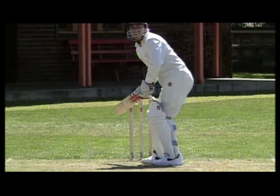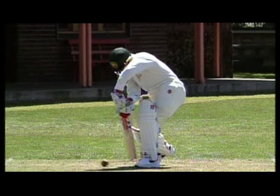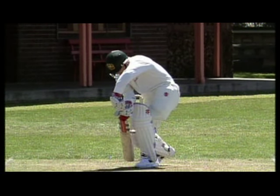The time to come forward is when the ball is well pitched up. When coming forward, we allow ourselves to get as close to the pitch of the ball as possible. It's important to keep our bat and pad close together.